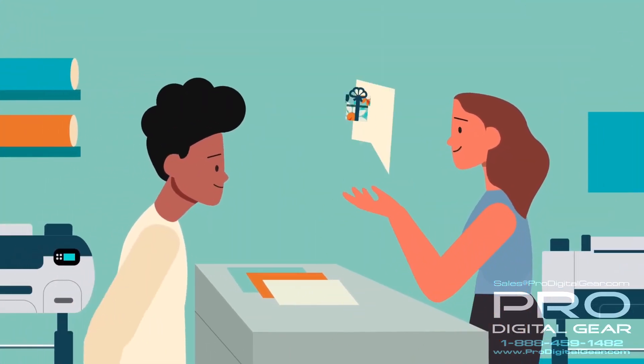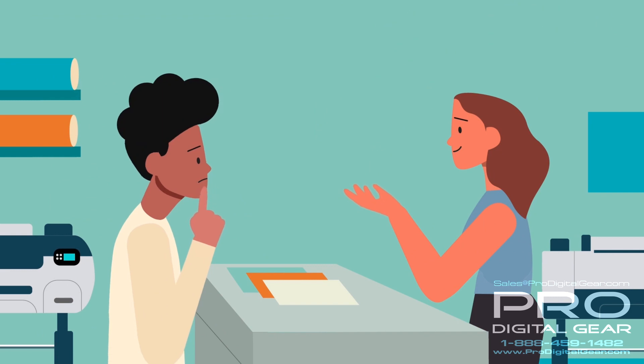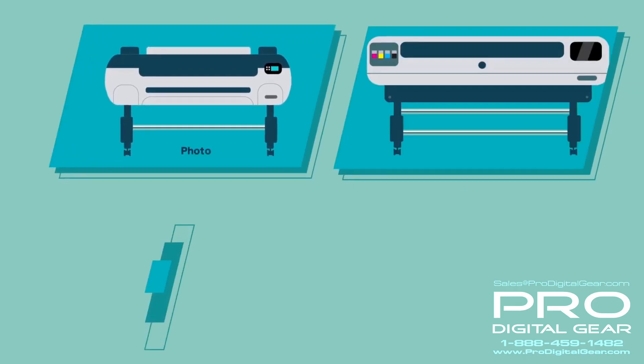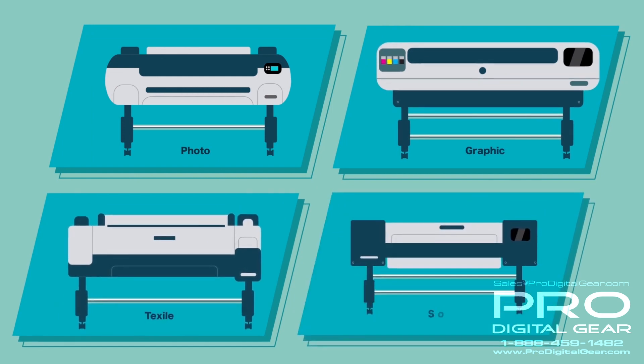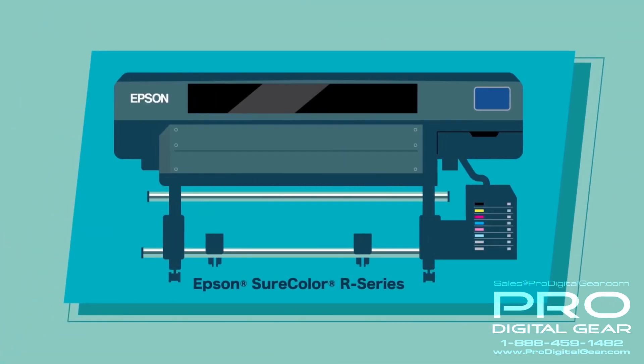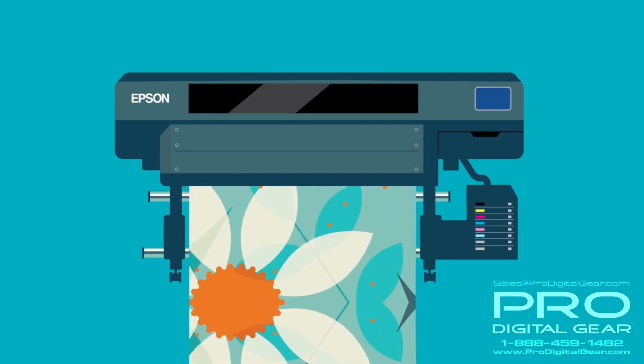Printing versatility is essential. You never want to say no to potential business, so having a printing solution that can handle both traditional and specialty print media is ideal. With the Epson SureColor R-Series printers, you get the best printing versatility around.